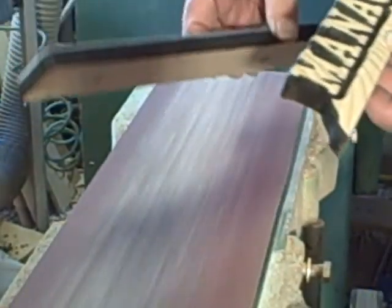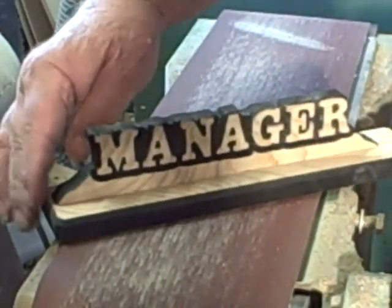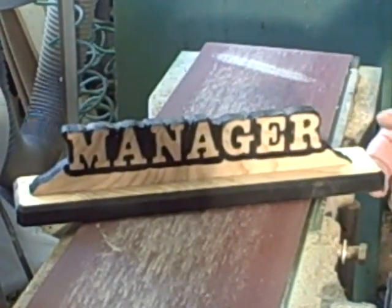That's really all there is to it. This is a completed sign — all I have to do is put it together and put a finish on it. Next thing you'll see is me putting it together, then putting a finish on it.